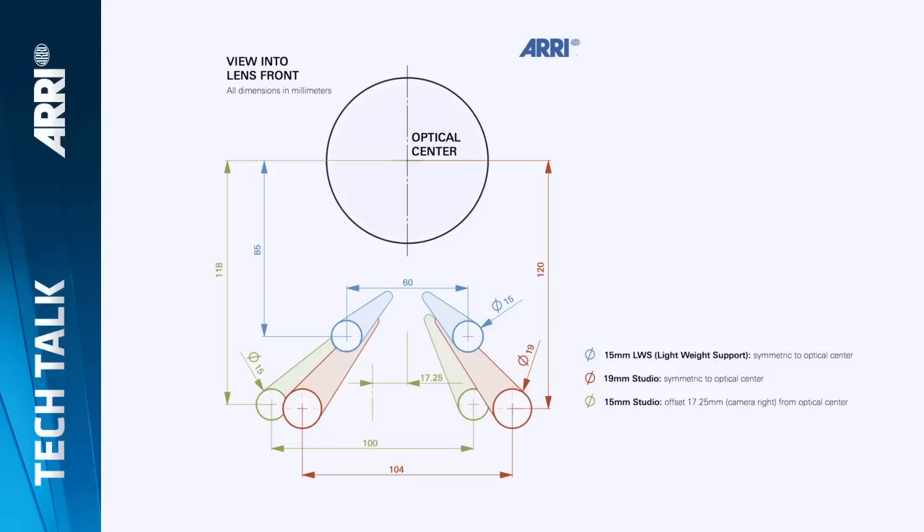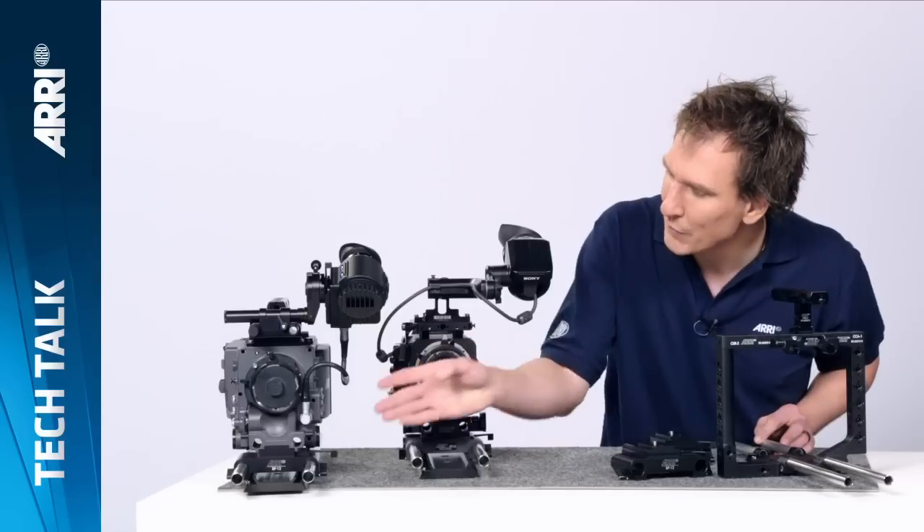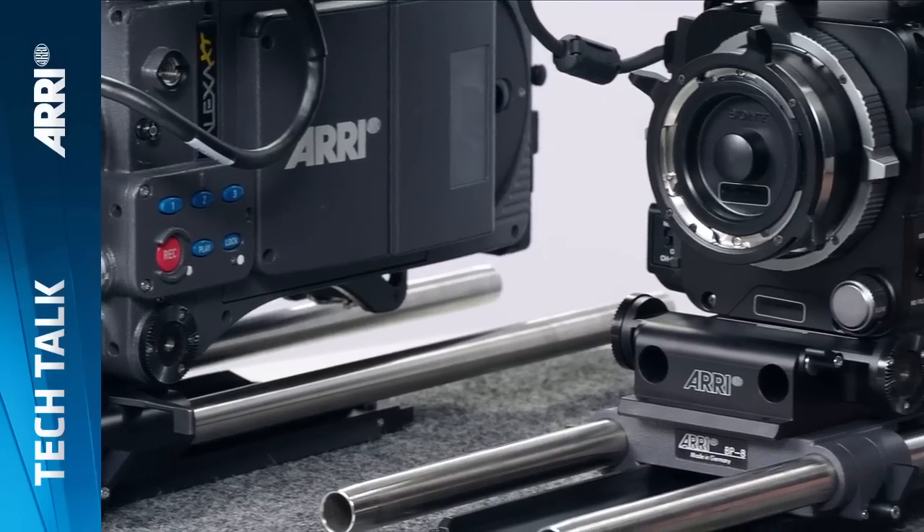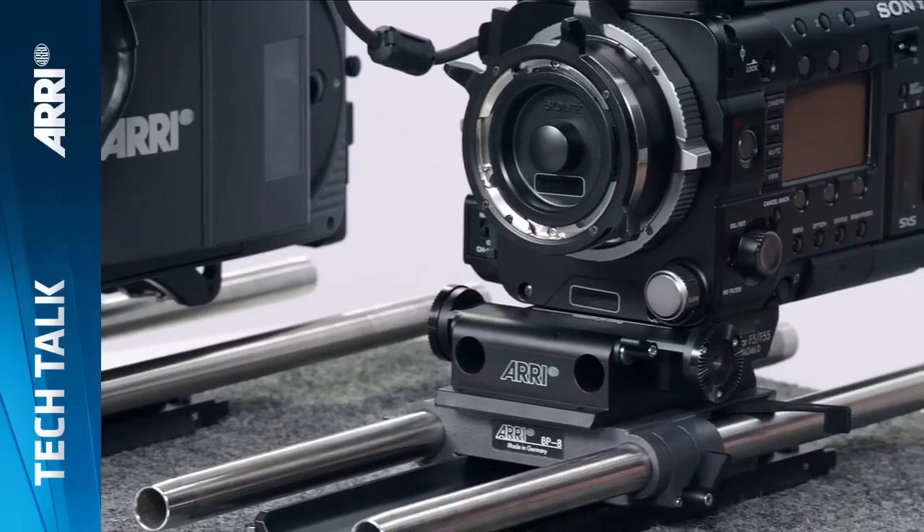This means practically that every matte box will fit on every camera. This will fit on that Alexa, for instance, as well as with this Sony F55, equipped with our Pro Camera accessories.